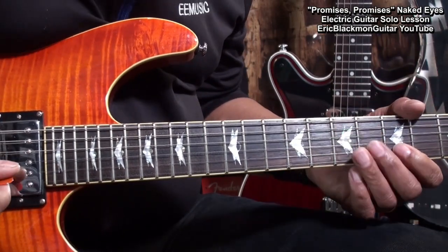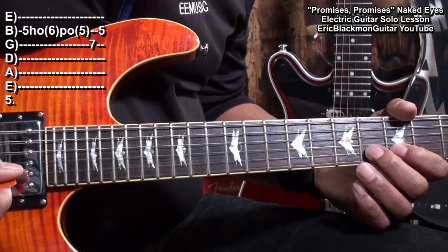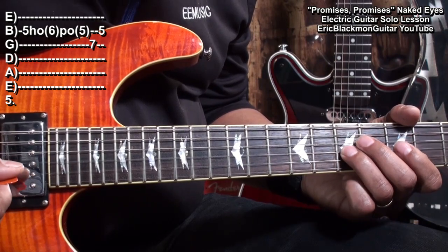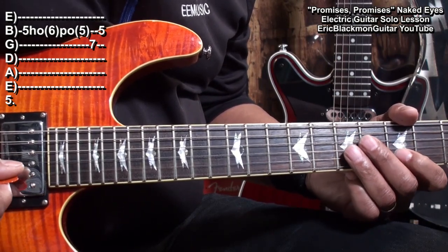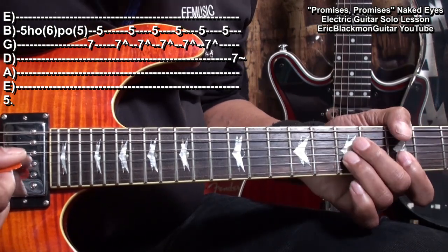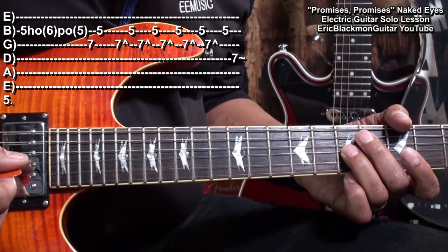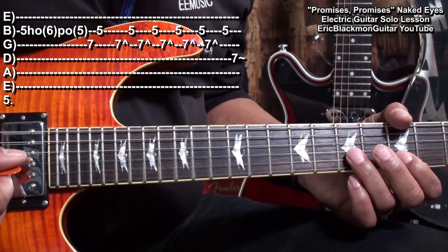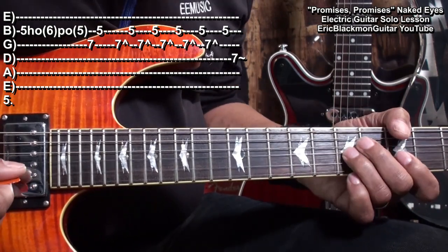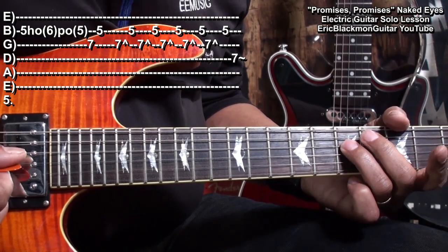Then we'll go to fret 5 on the B string. Fret 5, hammering on to fret 6, pulling off, and then landing on fret 7 on the G string, and then back to the B string, fret 5. Then we'll do this — that's 5 of those. We're going to take that G string, bend it up, and then land on the B string, fret 5, fret 7 to fret 5. And then we'll end on the D string, fret 7.